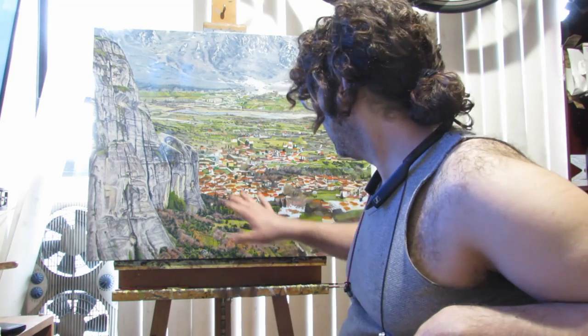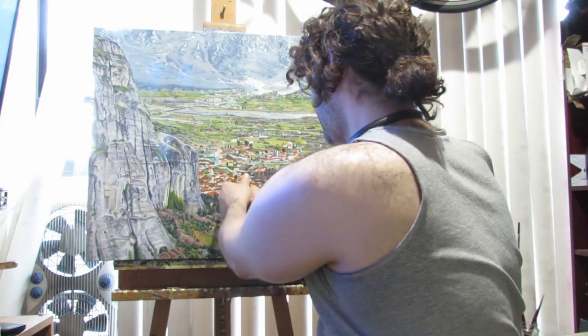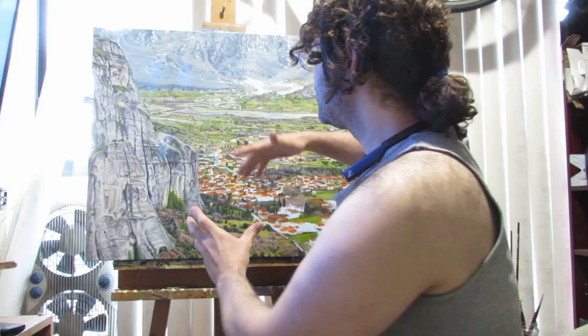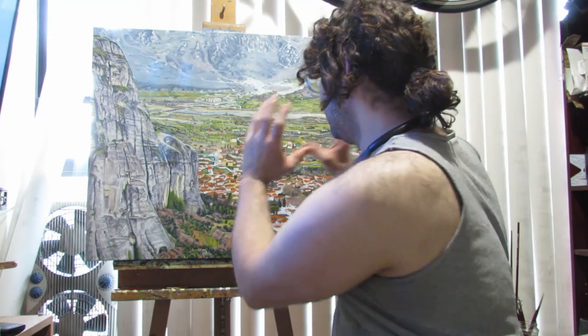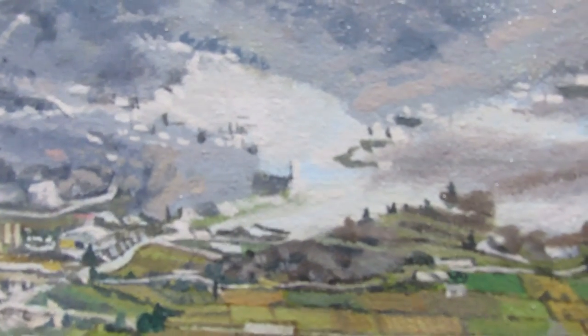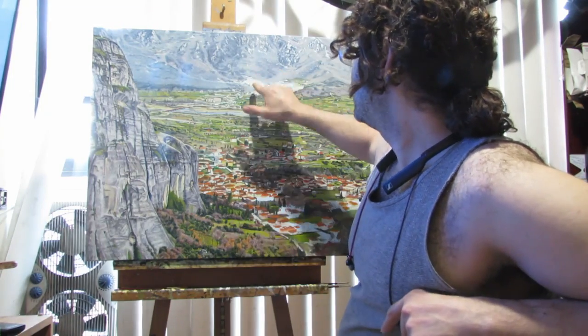Today this video is going to be about detail, specifically the detail of the buildings. One of the things I'm trying to accomplish the most in this painting is the sense of distance — what better way of establishing distance than by having a lot of detail here and very little detail say here. This is a big difference of the buildings here and little buildings there.